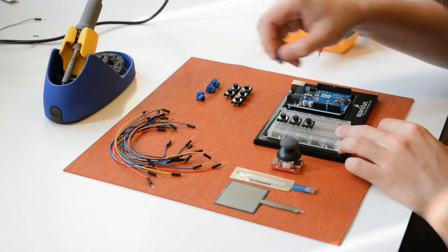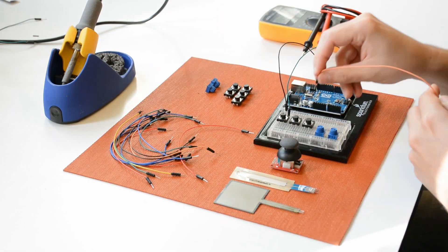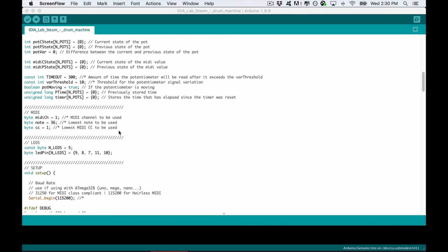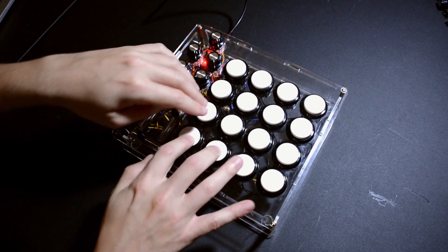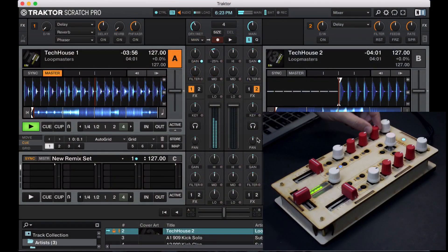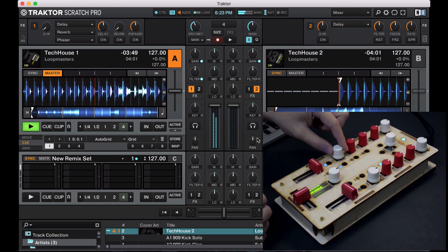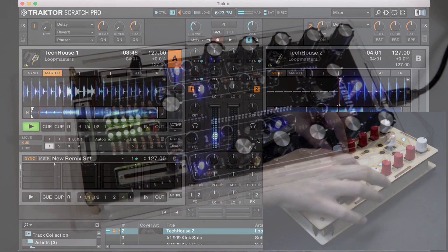To recap: you connect things to the Arduino's digital and analog inputs — buttons, potentiometers — then in the Arduino IDE you write code to define what happens when you press those buttons or move those potentiometers. You upload the code, and your Arduino is ready. You can use USB or a MIDI port to send MIDI to a computer. From there you can add LEDs, control motors, or connect different sensors and build increasingly complex and advanced interfaces.